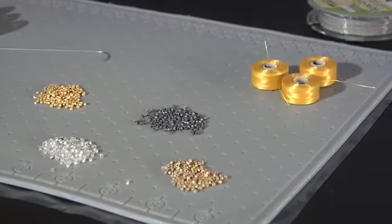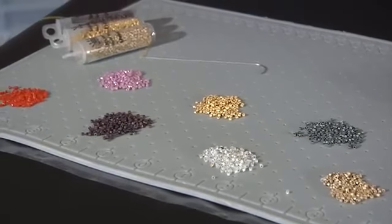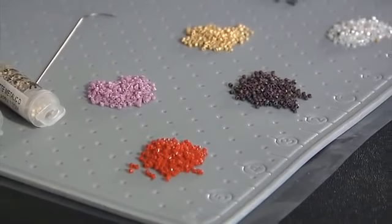The other side is flat and functions as a general work surface. It is excellent for seed beads or other projects where a bead board isn't required and you need more room to spread out.